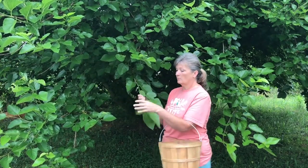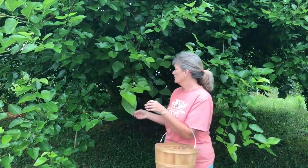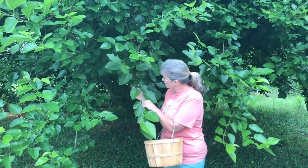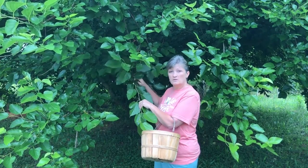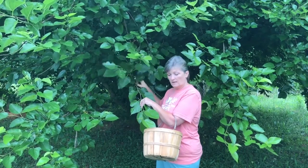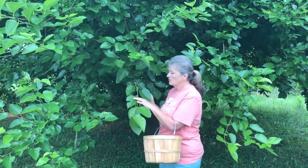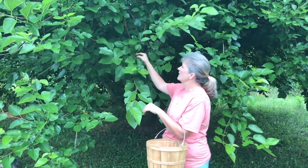The mulberry tree has iron, calcium, and all kinds of health benefits for you. So if you've got a mulberry tree around, or if you need to, you could order you one and plant you one. This one right here is about 10 years old. Travis planted this for us a good long time ago, and this is how big it's got. You can use the leaves and you can use the berries.